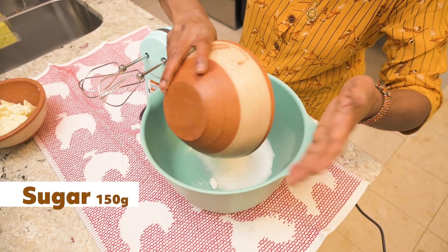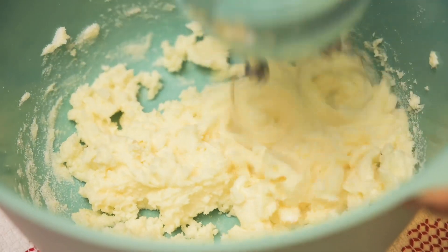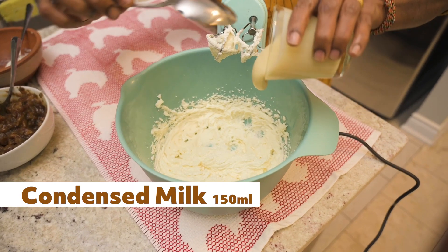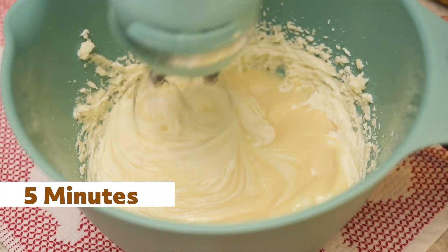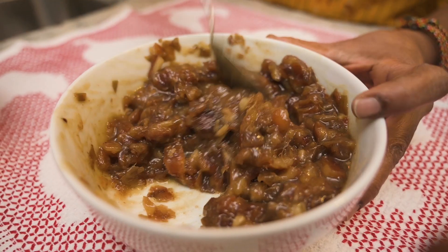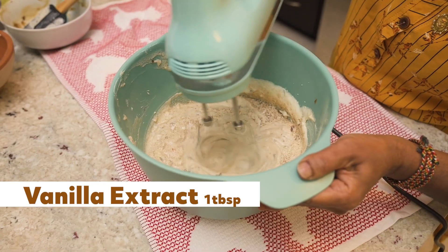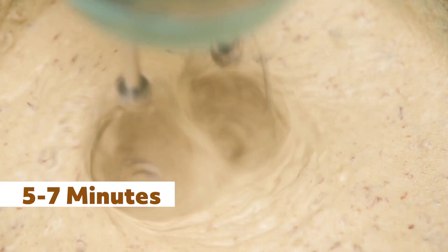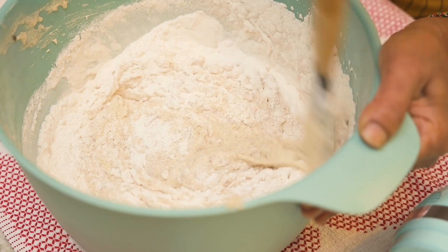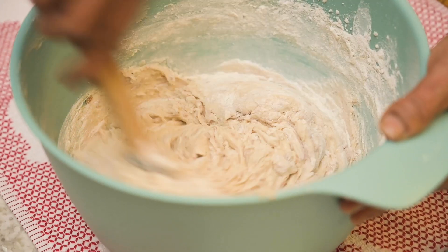Take 150 grams of sugar and 150 grams of butter and mix well using an electric mixer for 2 to 3 minutes at medium speed. Add 150 milliliters of condensed milk and beat for another 5 minutes. Next, take your well-soaked dates, break them down with a spoon, and add to the mixture. Add 1 tablespoon of vanilla extract and beat for another 5 to 7 minutes. Once you have a smooth batter, start adding the flour in small batches, mixing with a spatula until all the flour is incorporated.